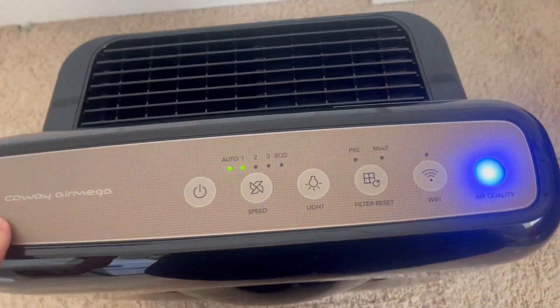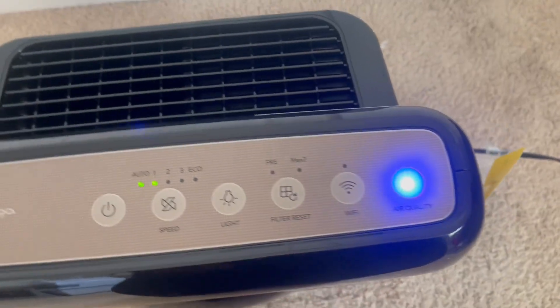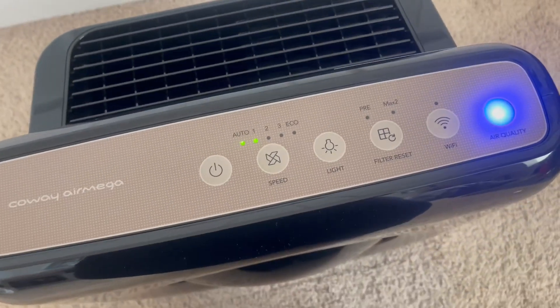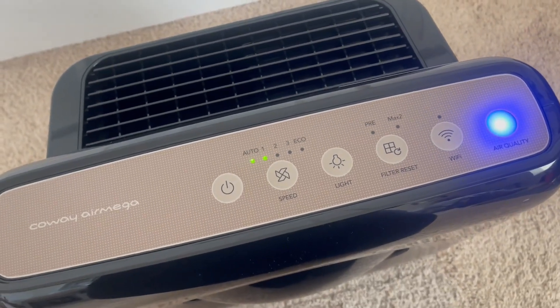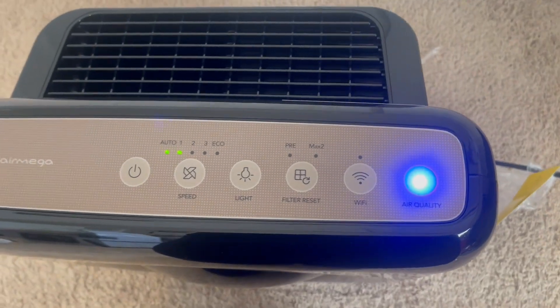The other thing we really like is this air quality indicator. It lets you know if your air quality where you're at is really good or if it needs some improvement. The lights will change depending on what your air quality is like.